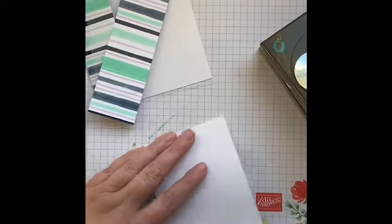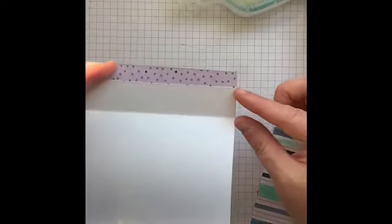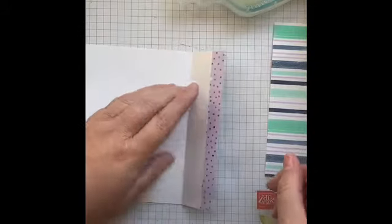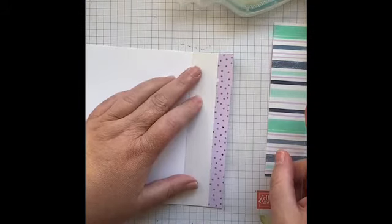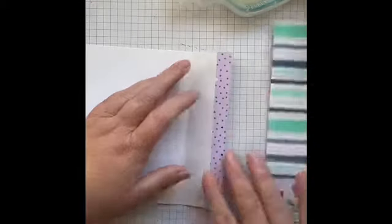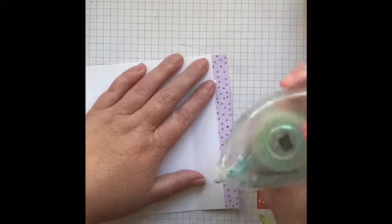I've already done part of the card — I cut the base at five and a half by four and a quarter and added about an inch or so to have something to adhere my Designer Series Paper on. One of the tricky bits about using the acetate sheets or window sheets is that there's really no way to adhere them to your card without seeing the adhesive lines.